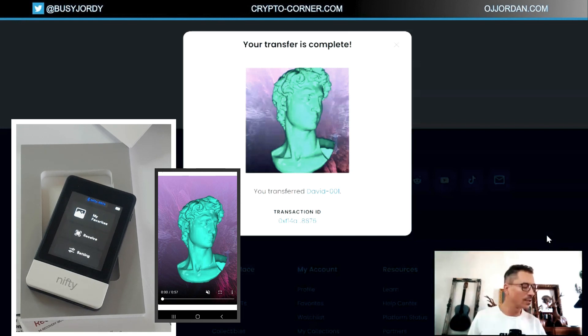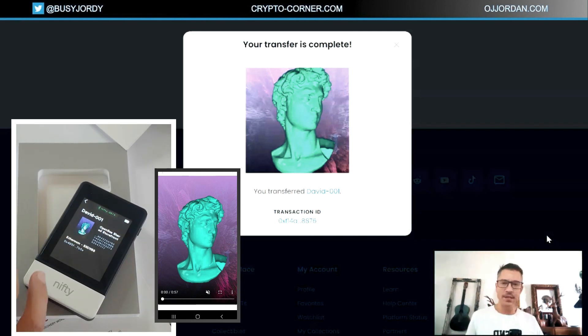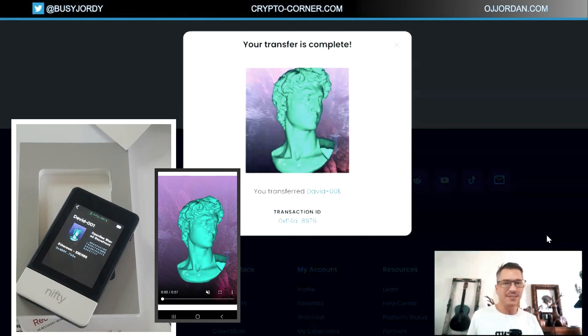Transfer is complete — the NFT is here. I can see it on my phone app and also in the device under my favorites. I can view it and see all of the details about this NFT. The NFT is downloaded to the device. As for usage, you don't really need to carry the device with you — it's cold storage, a safe storage device. Since it's synchronized with your phone, you can access the NFT on your phone to show people. But keep the storage device at home.